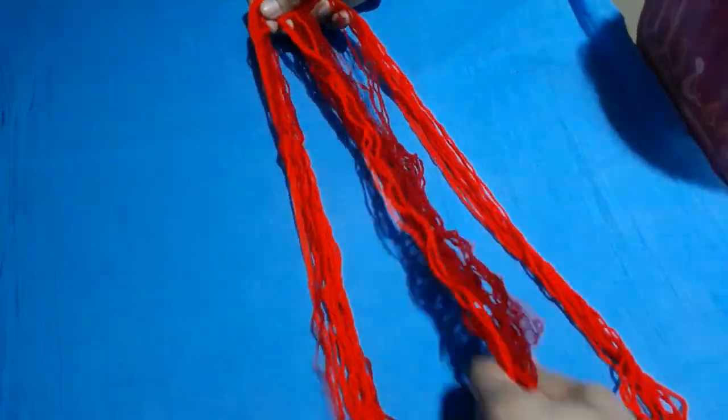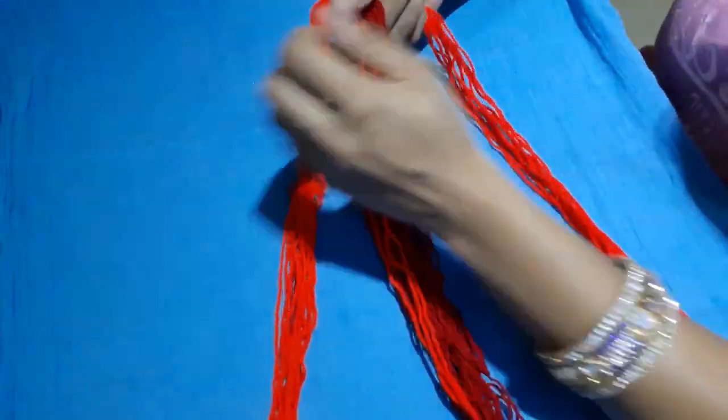First, we have woolen threads with contrast color. Then we have a needle and cuttings. Then we have a contrast cloth.